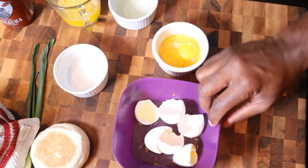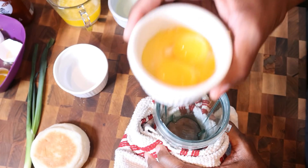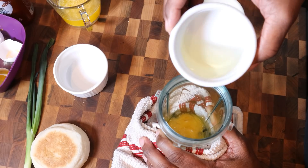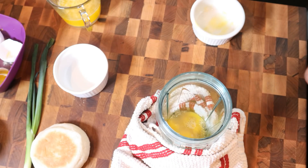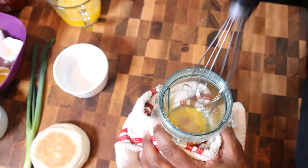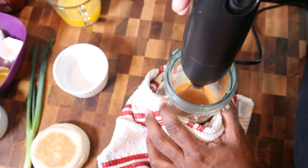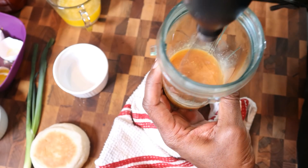Now we've got our egg yolks, I'm going to use my Ninja one-serving mixer cup to make this hollandaise sauce. I've got my egg yolks in, pouring in about a tablespoon and a half of lemon juice, and probably about one to two tablespoons of sriracha - that's the Diamondback sriracha, which has a little cumin in it to kick up some Texas flavors. My wife likes it, so that's what I'm doing. I'll use this stick blender and mix it all up.